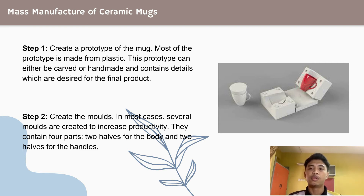Step 2: create the molds. This is an important step as it is the means to replicate the ceramic mugs. In most cases, several molds are created to increase productivity.